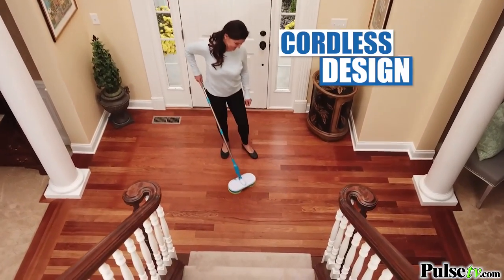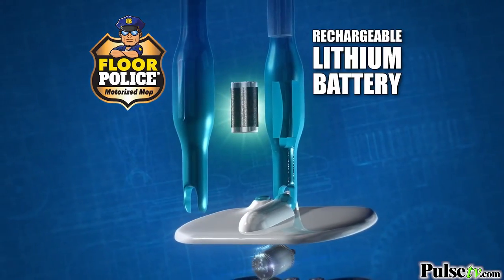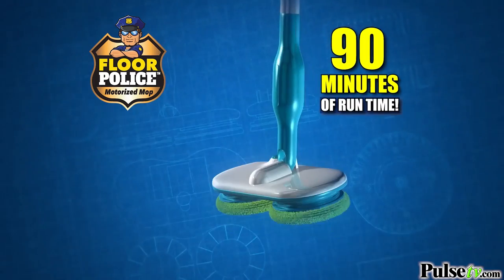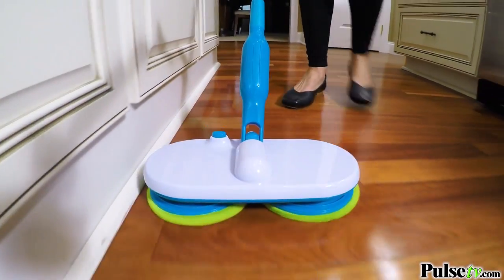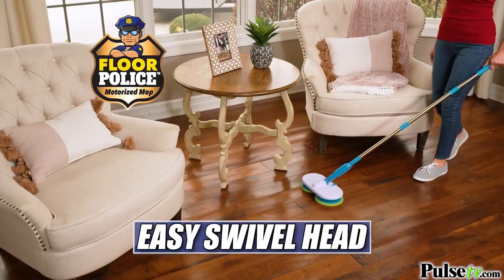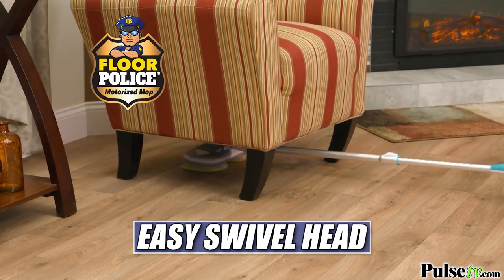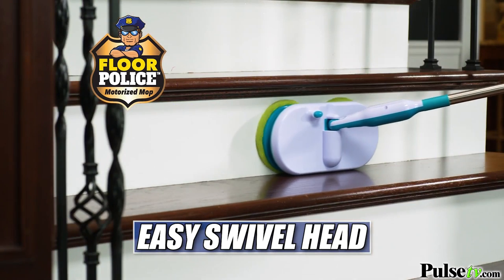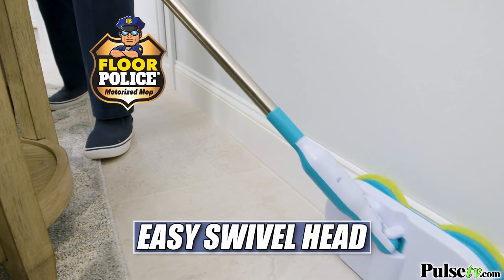The Floor Police Motorized Mop is cordless and features a powerful electric motor and rechargeable lithium battery that delivers 90 minutes of run time, so you can easily go from room to room all on one charge. The swivel head easily cleans in and around obstacles and gets deep under furniture. Use it in vertical position to scrub steps or those dirty, dusty baseboards, never missing a spot.